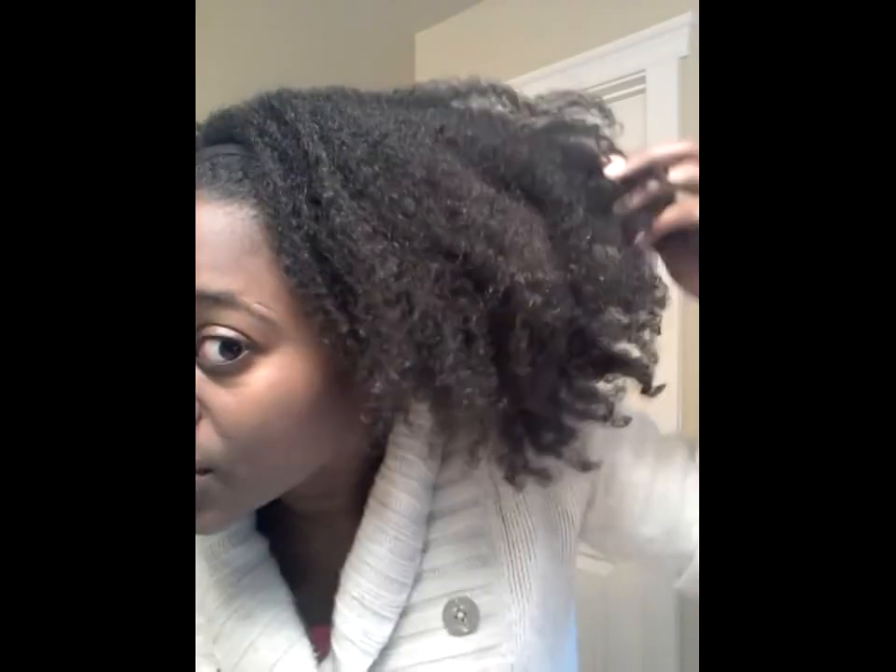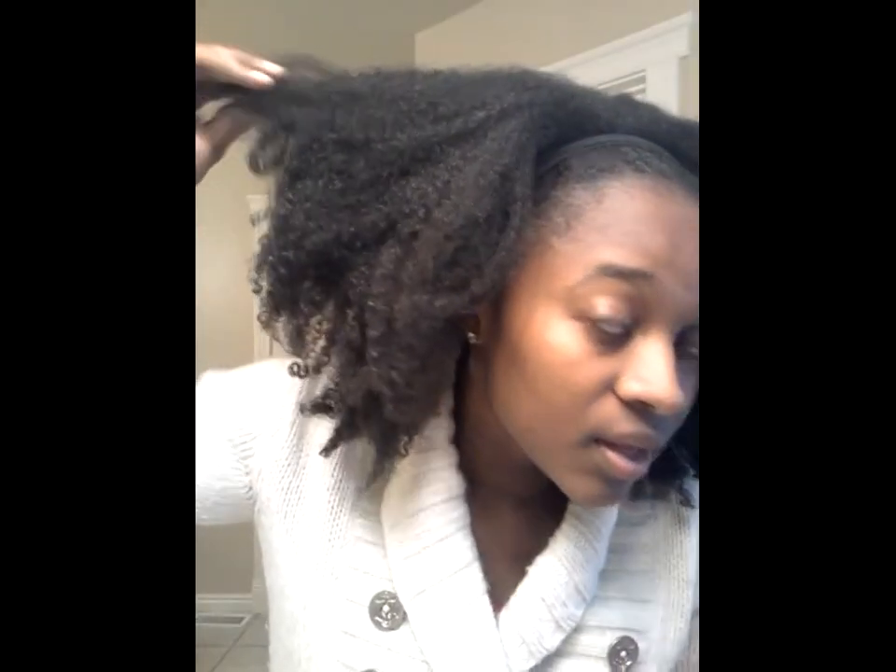It is two days old now, kind of stretched out because at night I pull it back into a ponytail — not tight, just loosely like that — instead of doing the pineapple, because when I do the pineapple sometimes it just doesn't turn out right. But this is my wash and go, and you can see I have all my curls still, no heat damage.